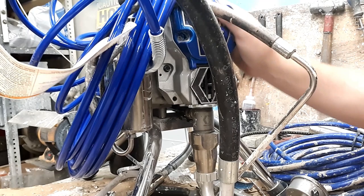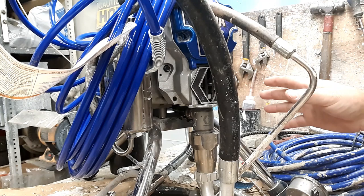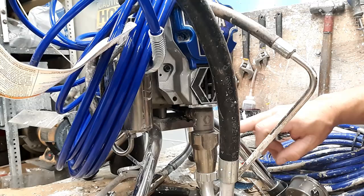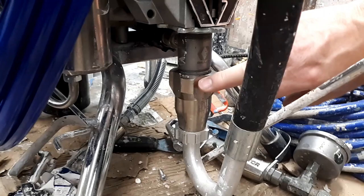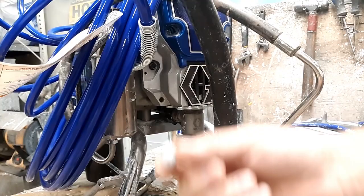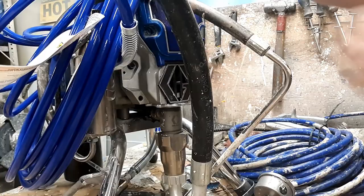A customer brought this in, said they were using the machine one day and the next day it wasn't doing anything — it was running but not picking up any paint. One of the first things you can do is hit the machine with a hammer. On the Gracos, if you hit it right here while it's running, it'll usually do one of two things: either dislodge the lower ball that's stuck, or dislodge the ball in the piston, which is a much smaller ball.